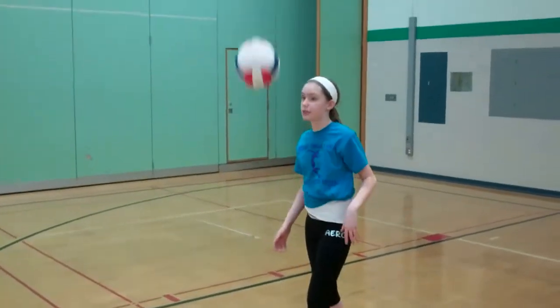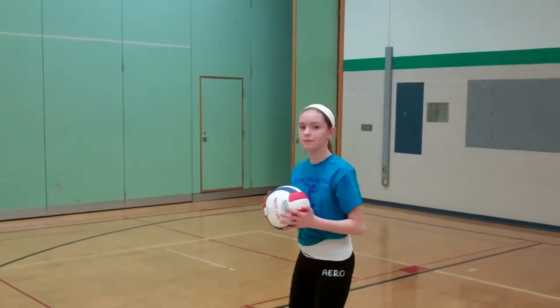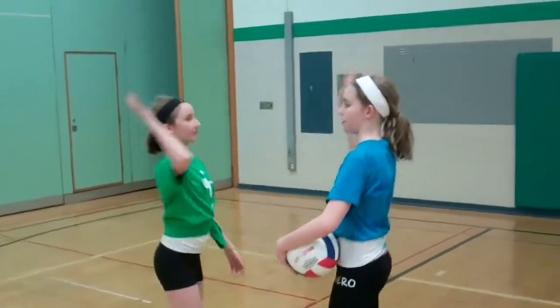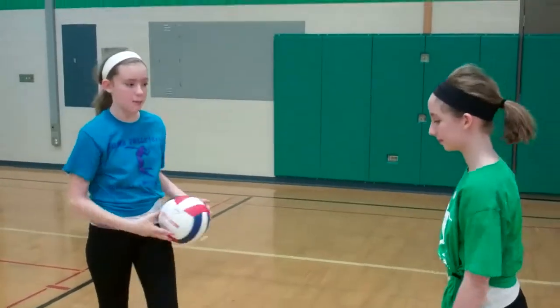Do this 15 times or so, so you get used to throwing. Experiment with heights, speeds, and spins. Once you're comfortable with throwing, it's time to work on hitting. For this part, you're going to need a friend. When they come in, give them a really hard high five. That's how it should feel when you serve the ball.